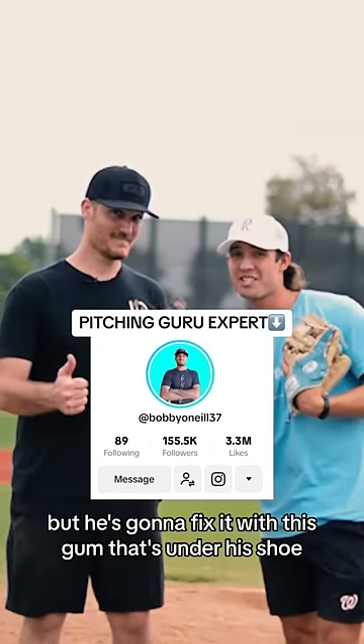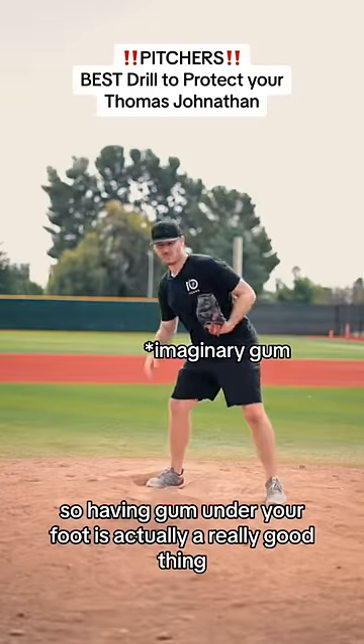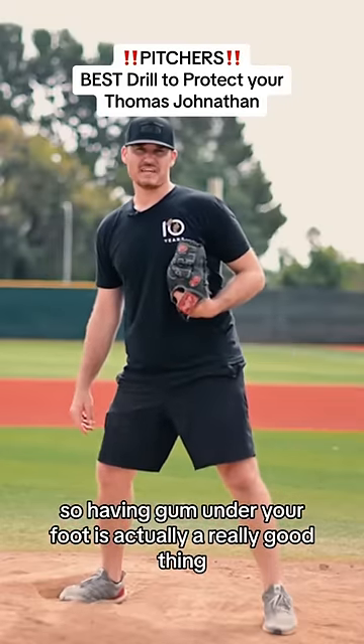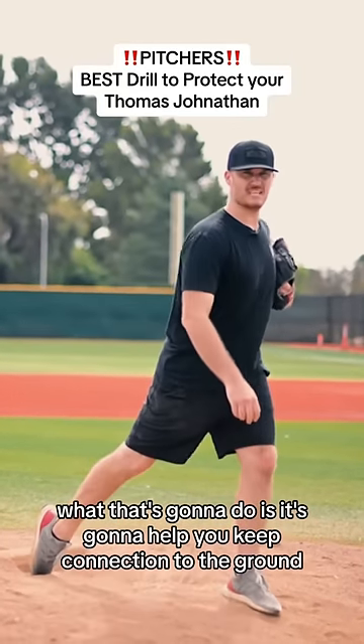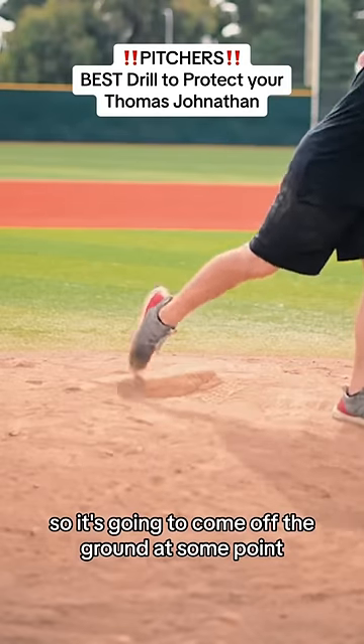He's gonna fix it with this gum that's under his shoe. Try this field drill — it's gonna protect your Thomas Jonathan. Having gum under your foot is actually a really good thing. What that's gonna do is help you keep connection to the ground. Obviously you're stronger than gum, so it's going to come off the ground at some point.